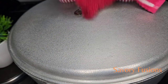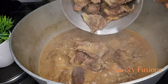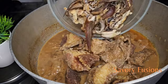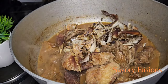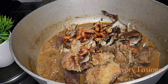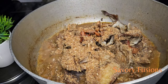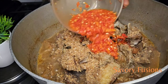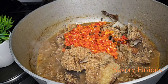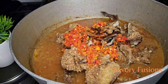Now that the goat head is soft and tender, I'm going to add the beef back into the pot. I'll be adding my dry fish — some dry fish with bonga fish mixed together, deboned. I'm adding some dry crayfish with dried prawns, and some fresh habanero pepper — red and yellow blended together. I'm now going to add a little water to make up our soup.